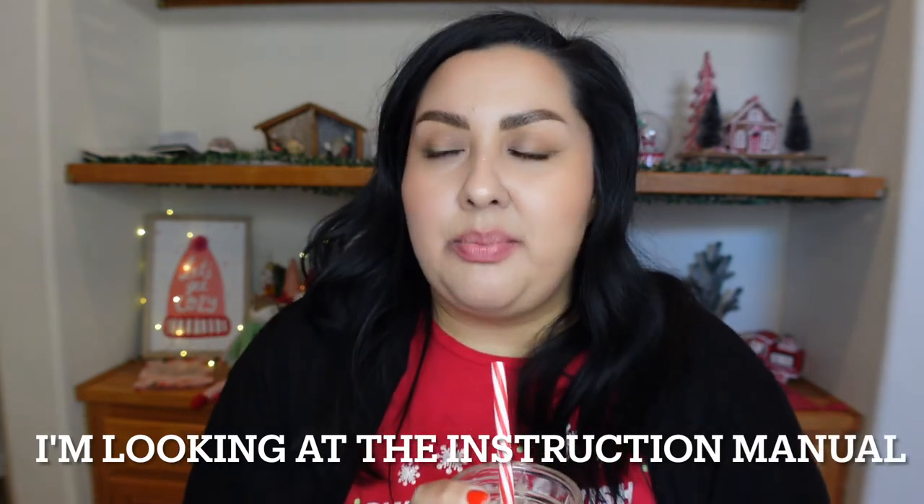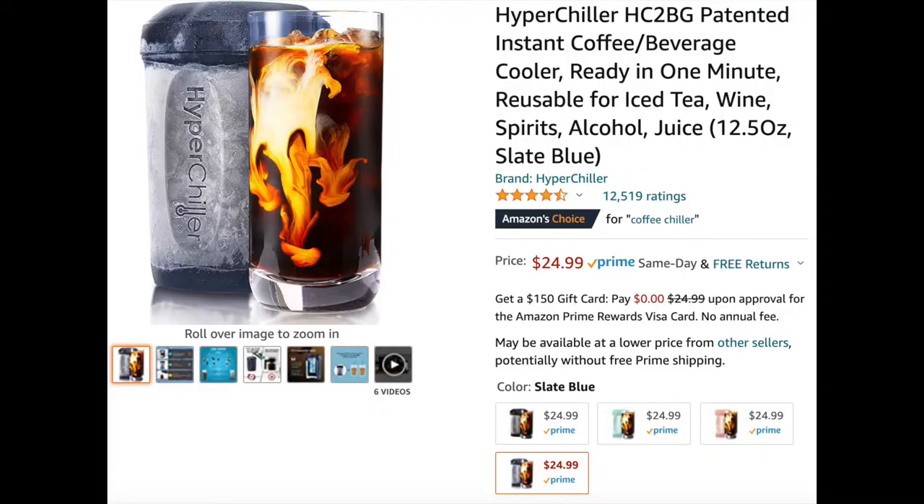Final thoughts: you should get a Hyper Chiller if you're curious to see if it works — but only if it's on sale. It's normally around $25. Do not buy it at $24 — wait until it goes on sale. I got it for $15 a couple of days ago, and actually it was $15 for several days. I'll put a link below. If you like iced coffee and want something that won't dilute your coffee, espresso, or even wine, then grab it. Otherwise, you probably don't need it.